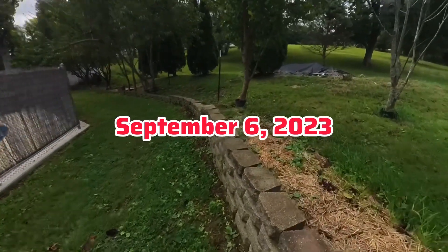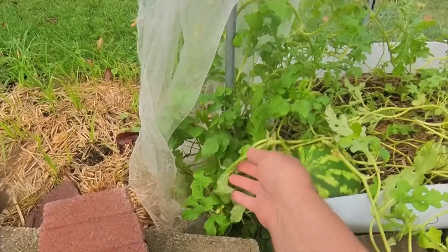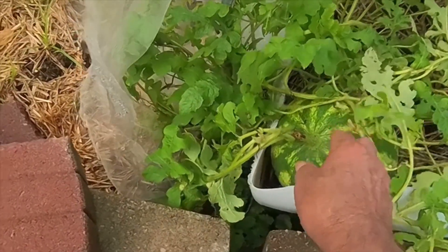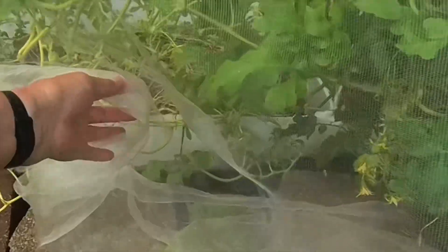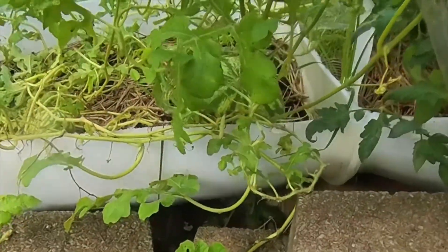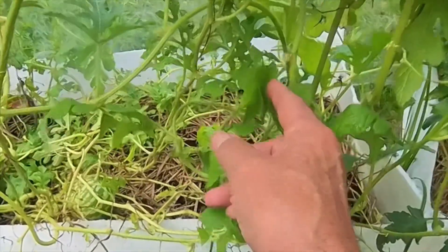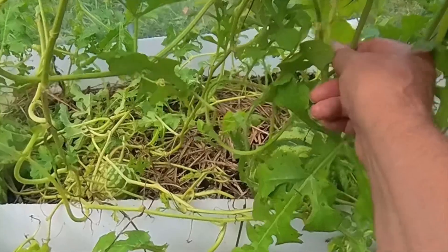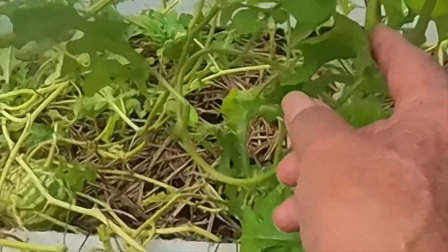Today is September 6th. It rained yesterday and overnight a little bit, but we didn't get much rain. Now studying on these watermelons — they said this little pigtail thing here, if it's brown then the watermelon is ripe. That little one looks ripe. Let me check my big one — this is not ripe yet, still green. The whole stem has got to be brown before that one gets ripe.